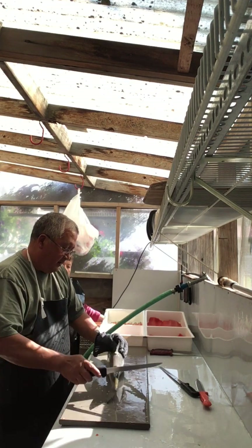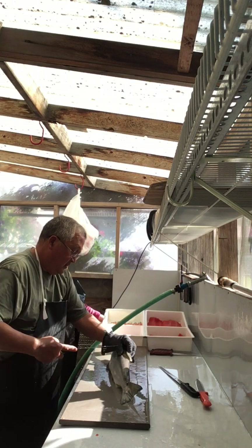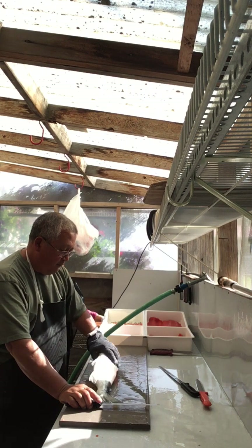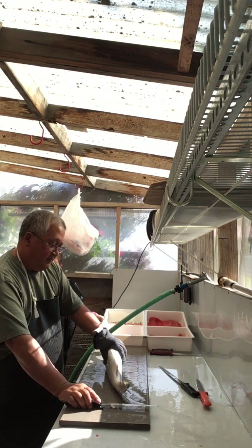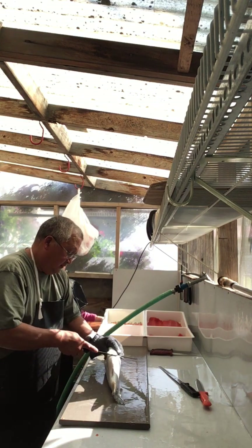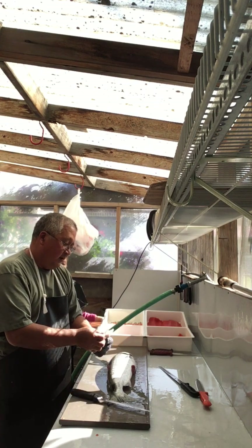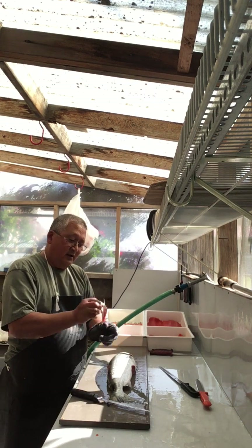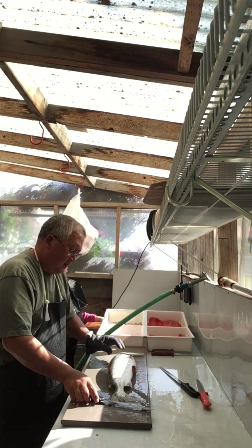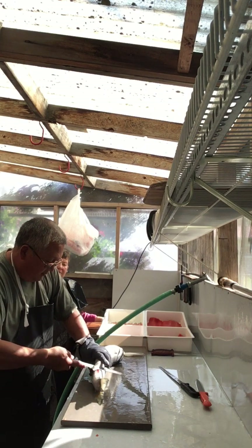I'll start by cutting the top fin off like that, and I do that so that when I turn the fish over and work with the bottom, it doesn't wobble around much. I'll take this fin at the bottom and cut it off — these I call my bunny bites. I smoke them and they make very tasty treats. Then I'll cut this other fin off on the bottom.